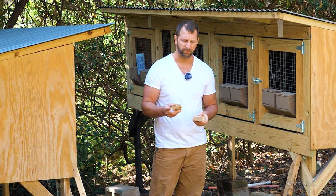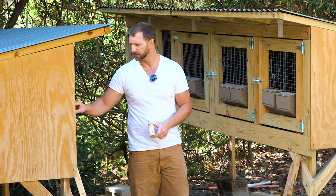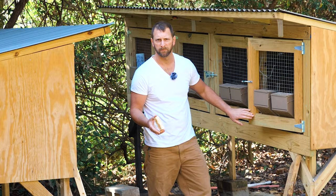I keep these two-by-twos — untreated, just three inches — inside each compartment. As you can see, the bunnies will nibble at them. This gives them something to do and helps keep their teeth down a little bit.